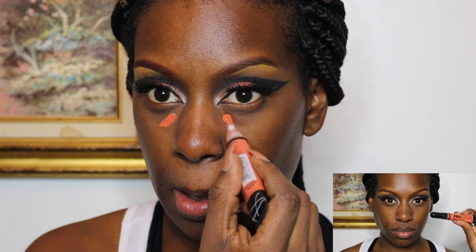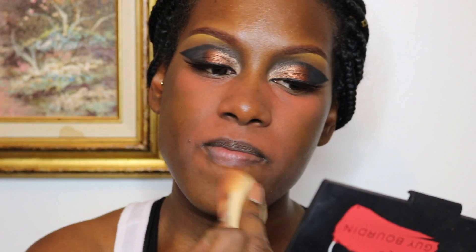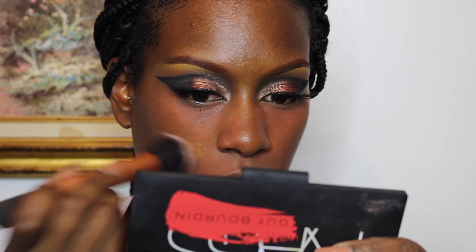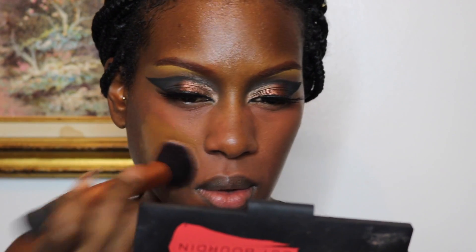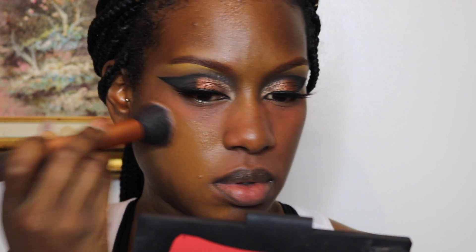I'm going to color correct using the LA Girl Pro Concealer Color Corrector in the shade Orange, blending that out with my Beauty Blender. After I look like the Snapchat Tomato Filter, I'm going to go over it with some foundation — I'm using my Becca Ultimate Coverage Complexion Cream in the shade Make, blending that in with my Real Techniques Buffing Brush.